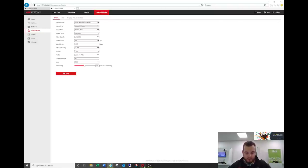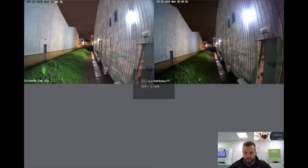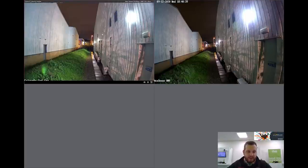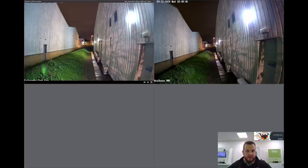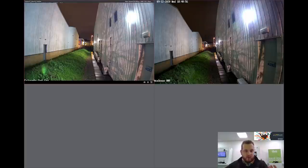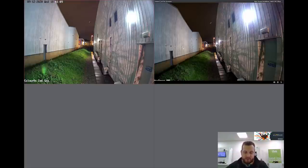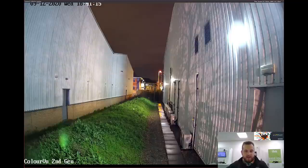Opening up IVMS 4200 side by side: second generation Color View on the left — 4 megapixel — and second generation AccuSense on the right — 8 megapixel. Both have the same 2.8mm field of view, but already the Color View is slightly brighter and noticeably better in color — it's outperforming the DarkFighter in color reproduction, much more enhanced color in the scene. With the 8 megapixel image there's more detail further back because of the higher resolution.